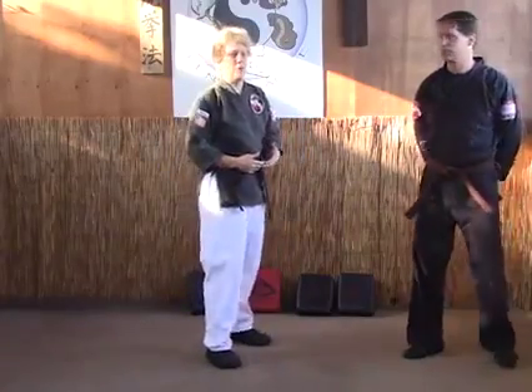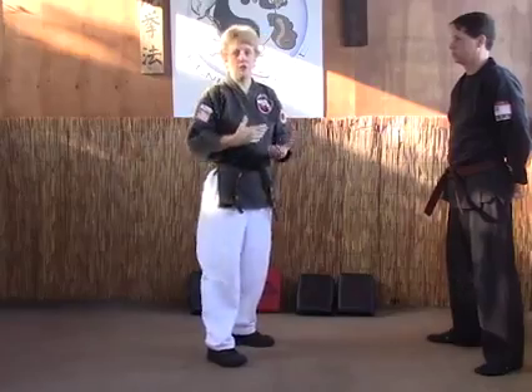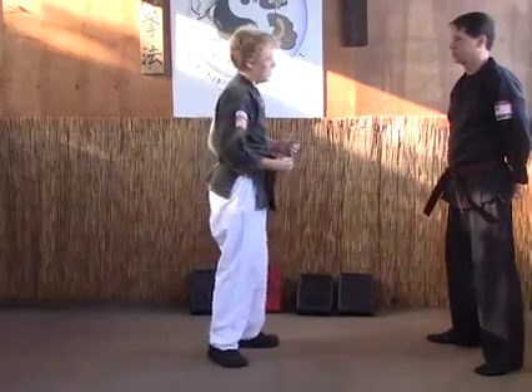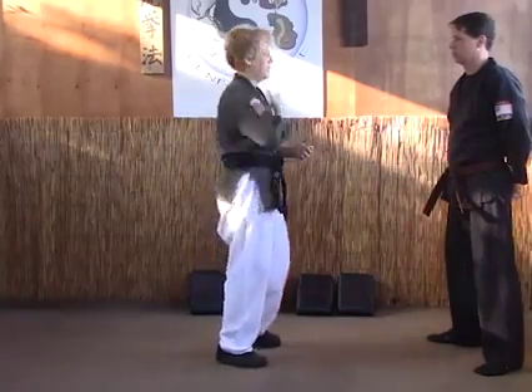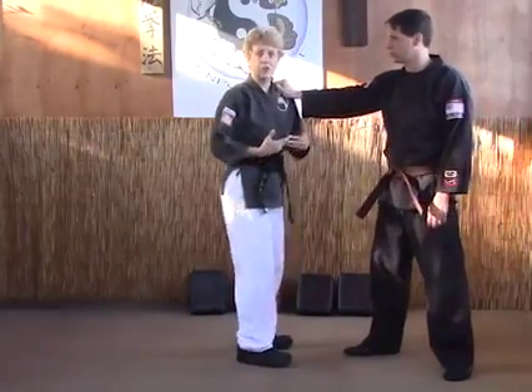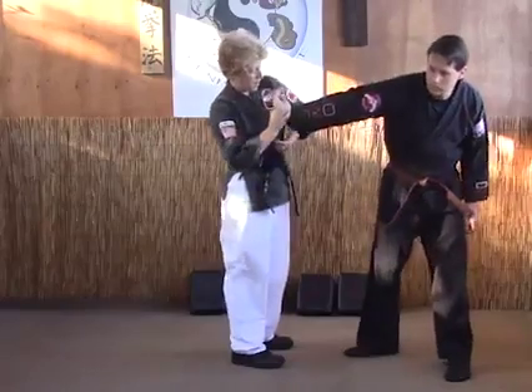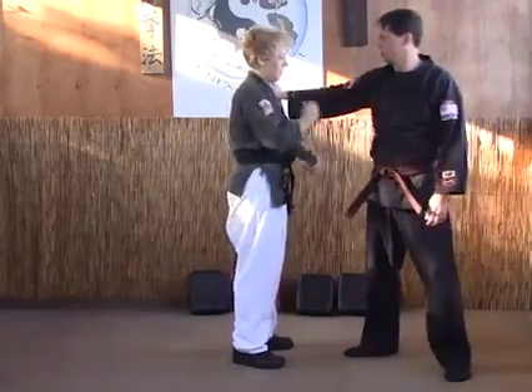The next lock we're going to look at is the second most common. It's probably even more common in the Kempo systems as far as a finishing move, and that's the inside wrist lock. The most common way to learn this is just from a shoulder grab — they come up and grab your shoulder. This is called the inside because you're going to bring the hand to the inside of the body, instead of the outside.